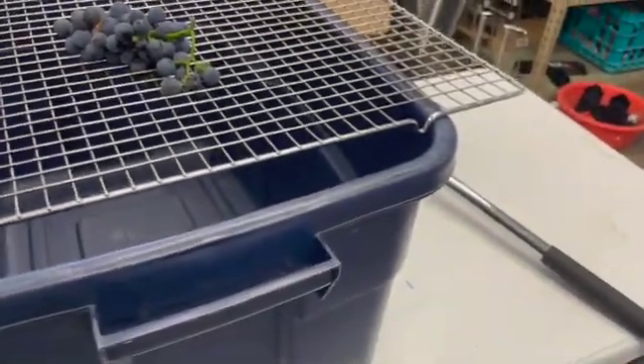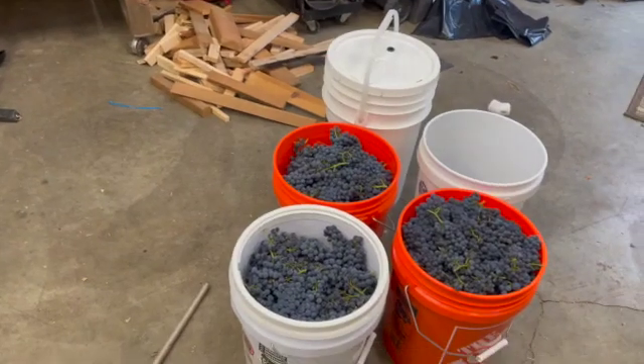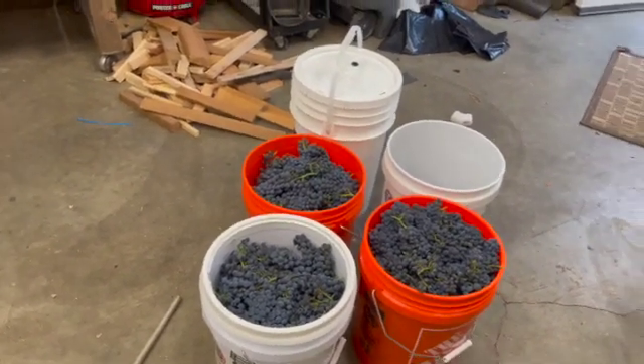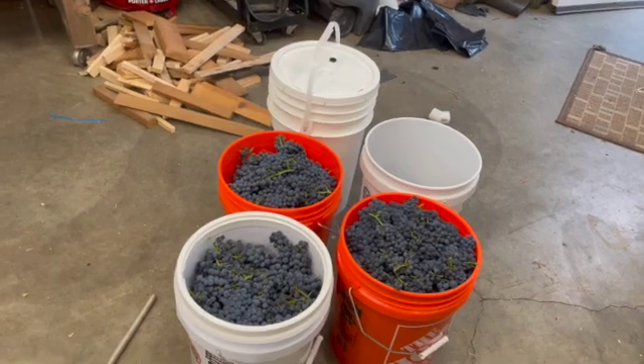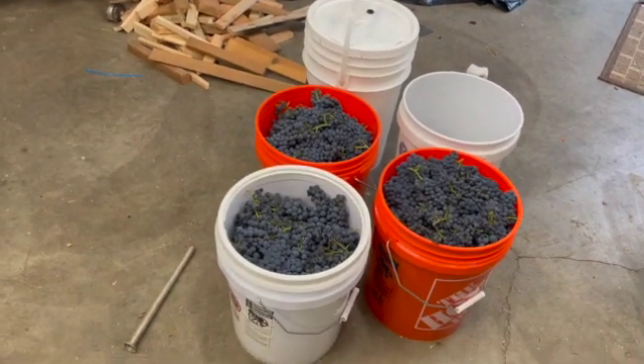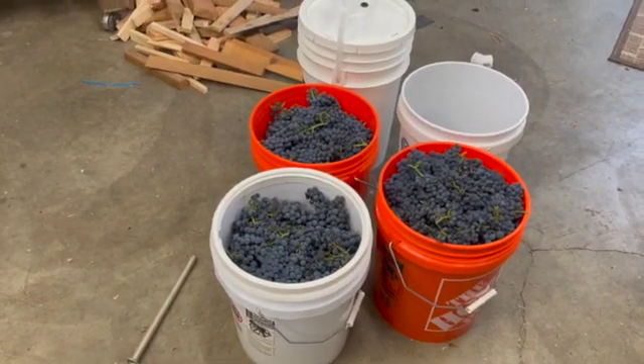When it's all crushed and de-stemmed, I'll put a little bit of potassium metabisulfite in it to kill the wild yeast, because I'm going to use a specialized yeast for winemaking when I ferment it, when I get back from my trip in October.